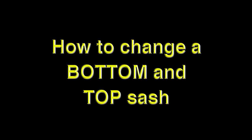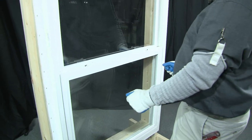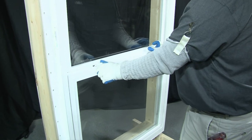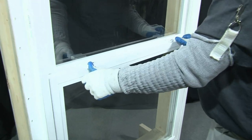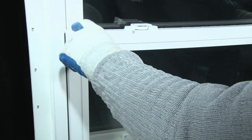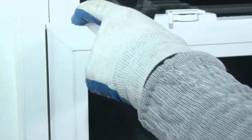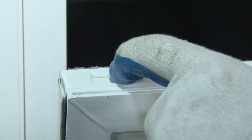In this training session, we're going to explain to you how to change a bottom and top sash. The tools needed would be a flat screwdriver. First, you would need to unlock the window and raise the sash up. At this point you would pull in the tilt latches on either side and tilt the window out.